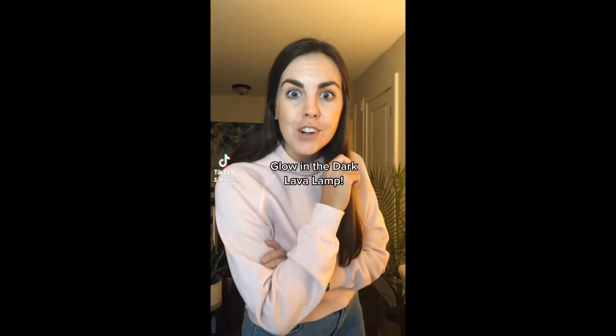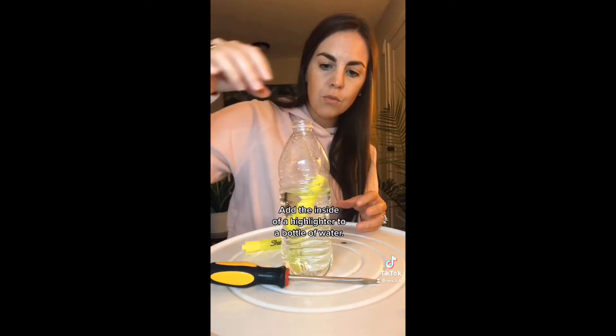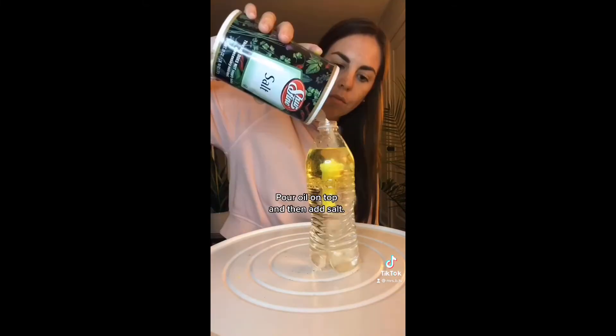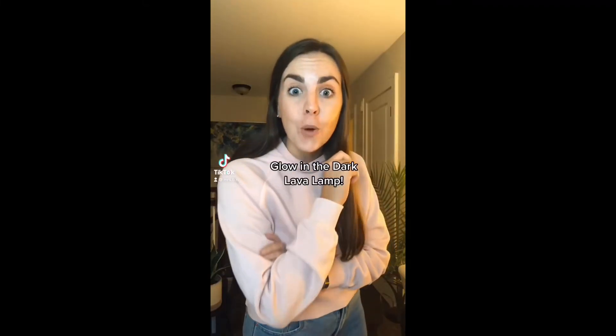Glow in the Dark Lava Lamp: Add the inside of a highlighter to a bottle of water. Pour oil on top and then add salt. Use a black light to watch it glow. And that's how you make a Glow in the Dark Lava Lamp.